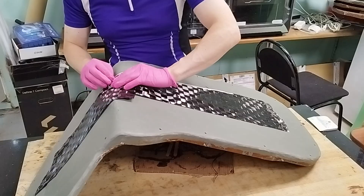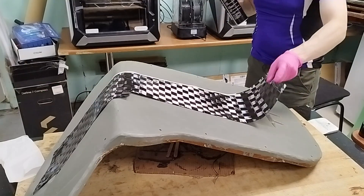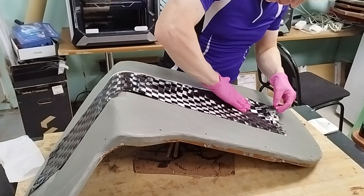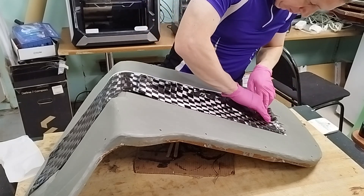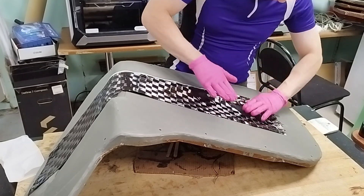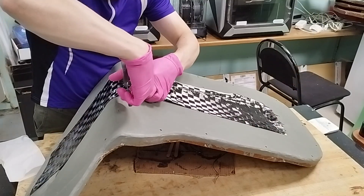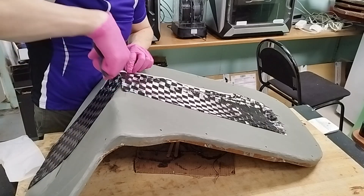I lay the first layer of carbon fabric on the mold. To fix the fabric on the mold, I use an adhesive spray. At the wing's bend, the fabric deforms heavily, so I decide to cut it into two pieces and overlap them to avoid wrinkles.